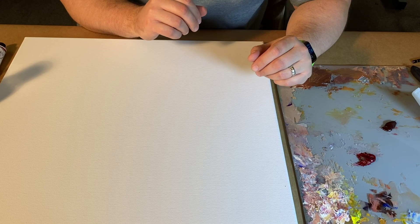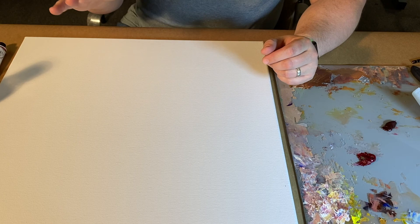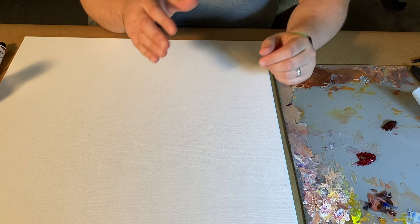In today's demo I'm going to be talking about what's called an imprimatura. Imprimatura in Italian means 'the first.' This is a layer that's not necessarily going to count as your first drawing layer of your painting — what you're going to be doing is laying down a tone or stained ground prior to actually putting those drawing layers on top. I'll get into some of the ways that you can actually draw into an imprimatura.